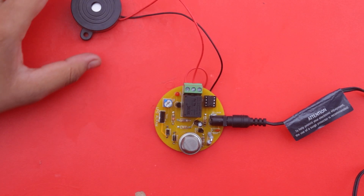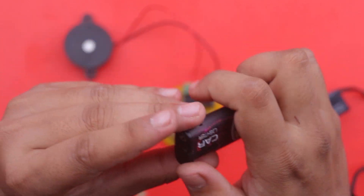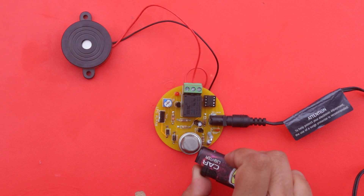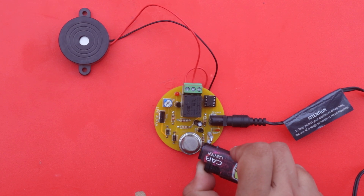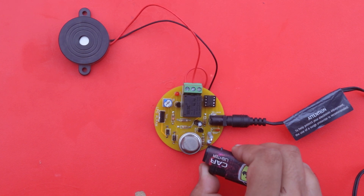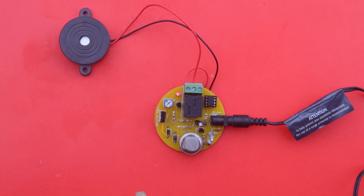Our sensitivity is now adjusted. Now we use a lighter as a sample source of LPG gas for testing. You can see that our circuit is now working — when I leak LPG from the lighter, our sensor detects the LPG gas and the buzzer alarm activates. It's working very well.